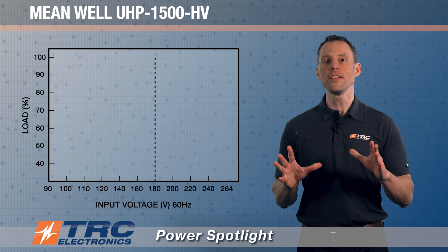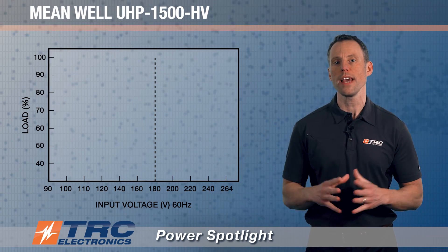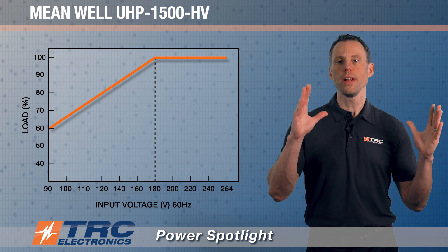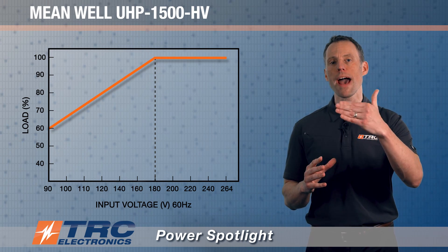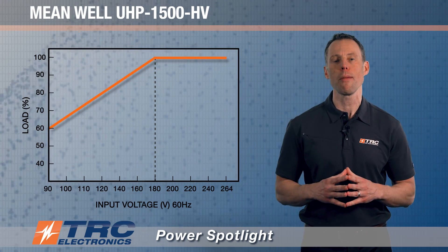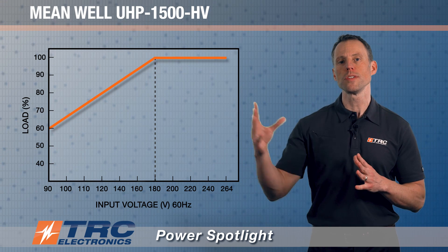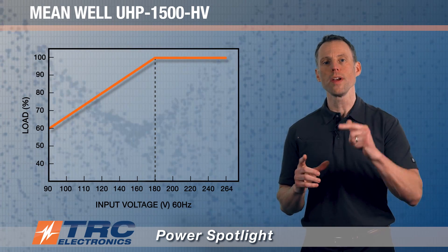This power supply does not achieve 100% load when operating at low line, even though it has a universal AC input range. Looking at the derating curve versus AC input voltage, between 90 and 180 volts AC you don't actually achieve the maximum output power capabilities. To leverage maximum output power, you need to operate it at 180 to 264 volts AC. So when speccing in this power supply, be very aware of your input voltage.